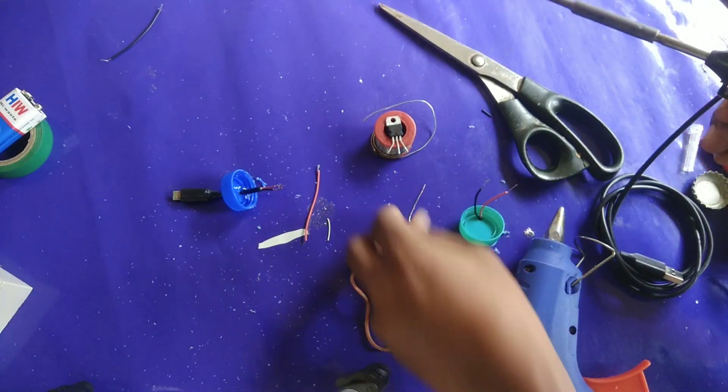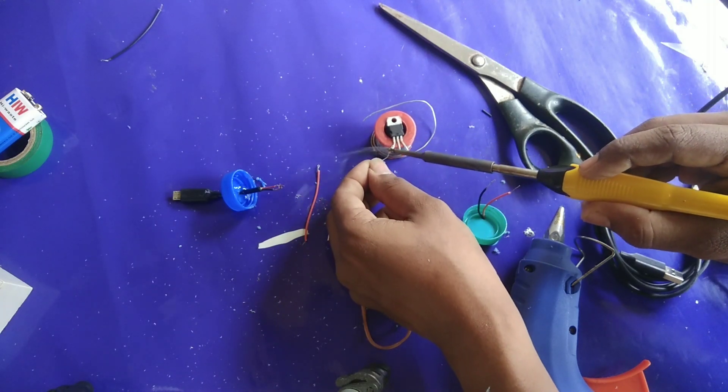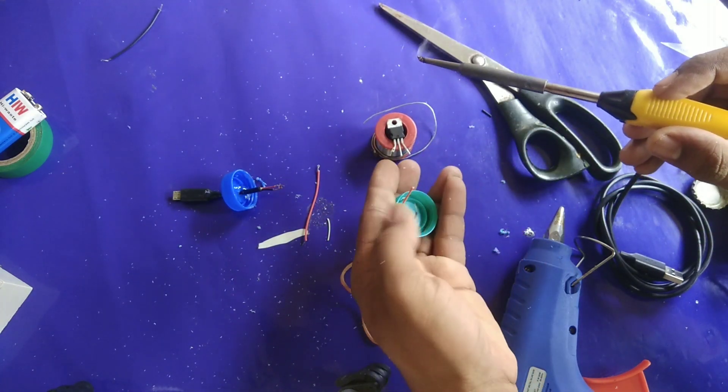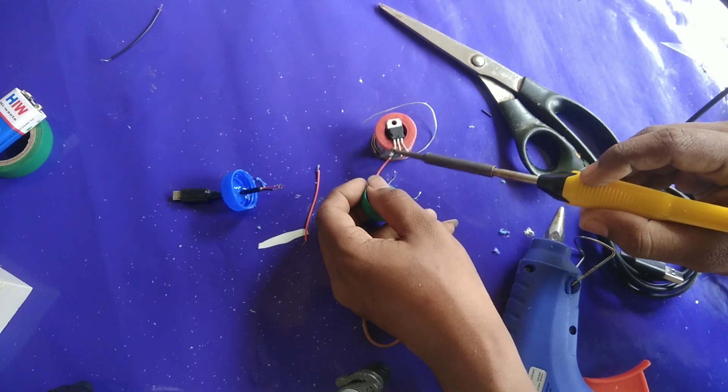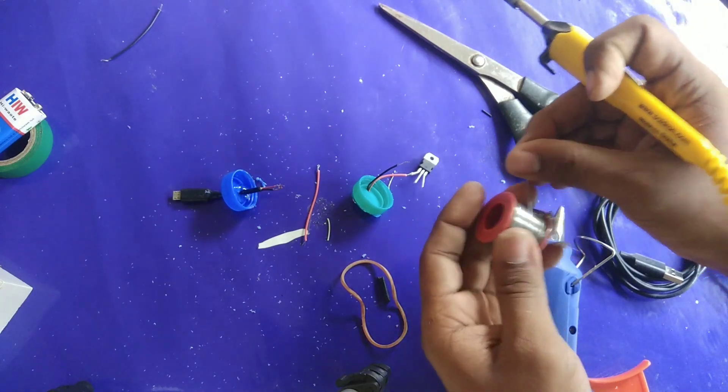We will adjust. We have a solder — we have 3 legs. This is positive, this is the first leg. The battery is positive.